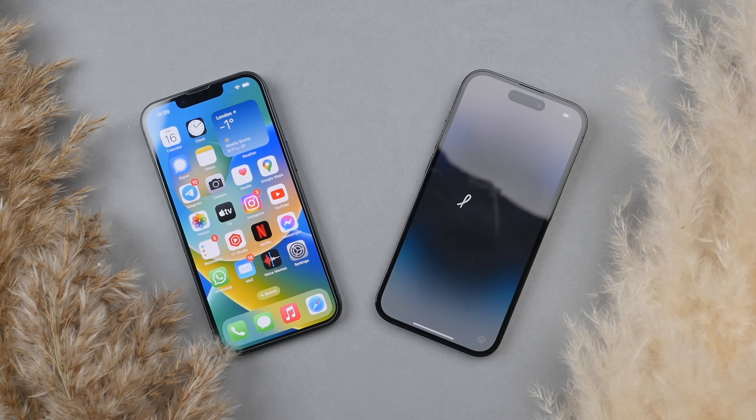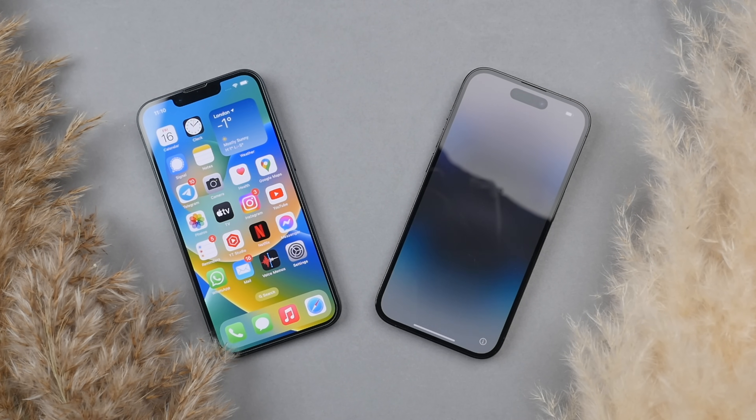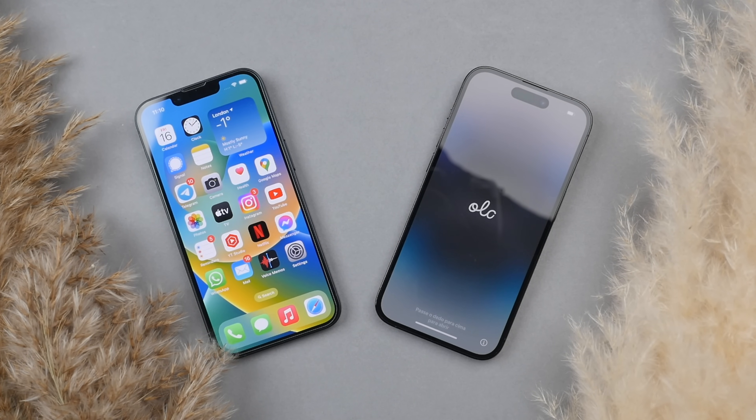This video is brought to you by RhinoShield. Today I'm going to be showing you the best way to transfer all of your data from your old iPhone to your new iPhone. I'll be going from my iPhone 13 to my new iPhone 14 Pro, but the same process will apply for all recent iPhones.